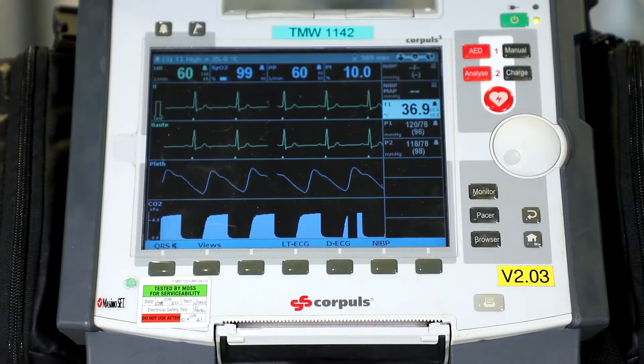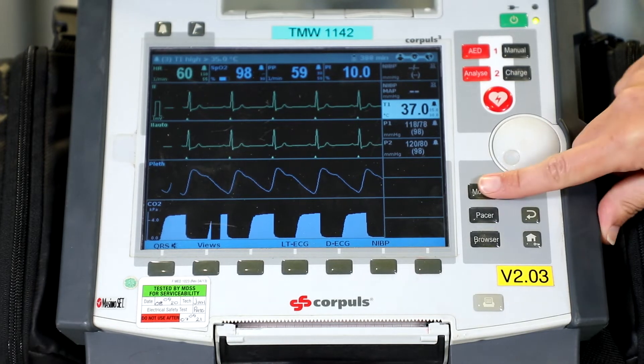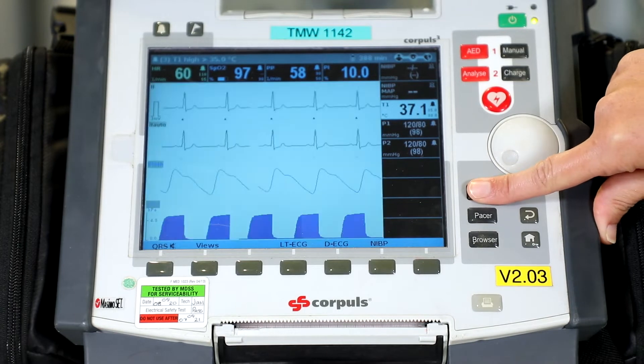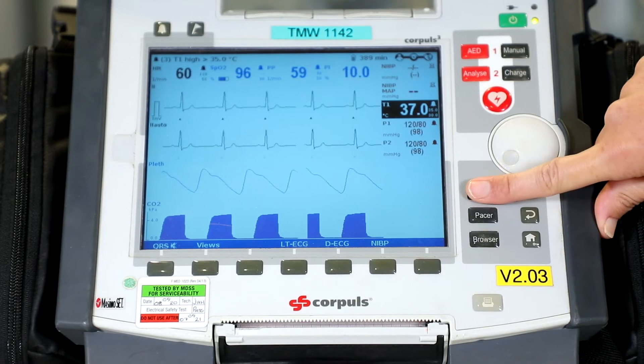Once we have done the Corporal physical checks, we can move on to the general functional checks. The first thing is to invert the screen — press and hold the monitor button. This might be useful if you've got glare on your screen. To revert, press and hold the monitor button again.